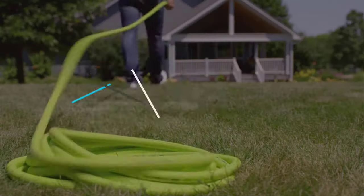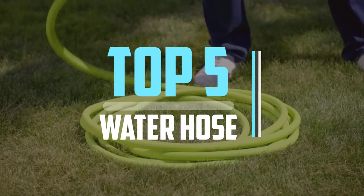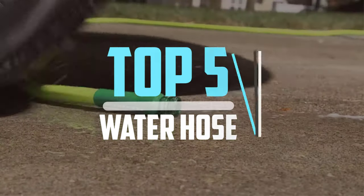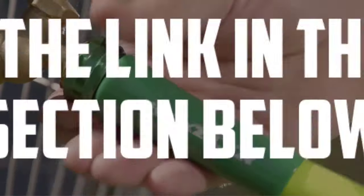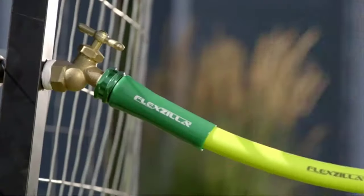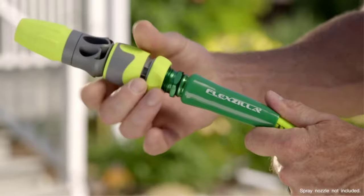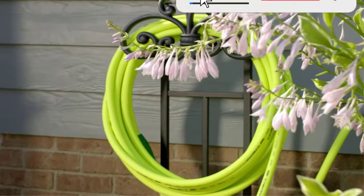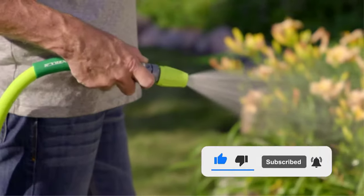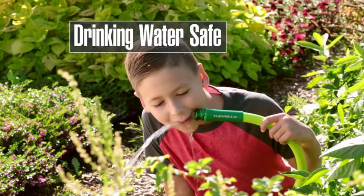Hello viewers, this is another video of top 5 best water hoses on the market in 2022 reviews. I hope the video will help you to buy the best one. For more information, please check the link in the description section below. If you find this video helpful, please do like, comment, and share, and don't forget to subscribe to our channel and click the bell icon for future reviews. Let's jump into the video.